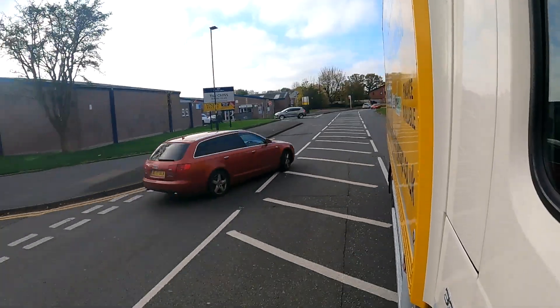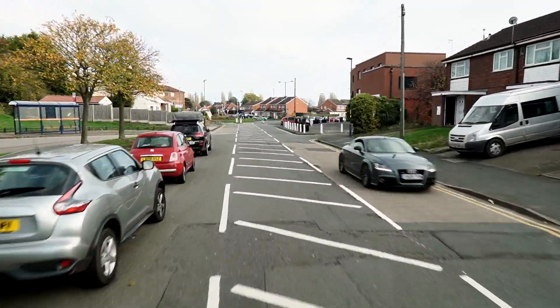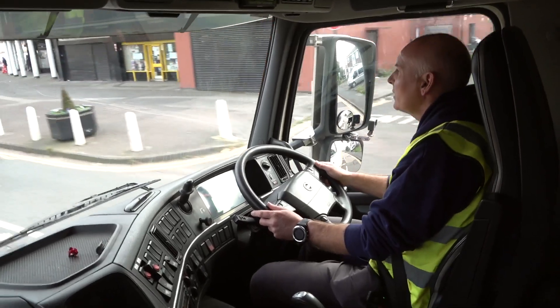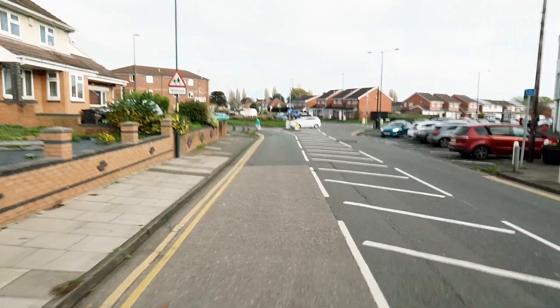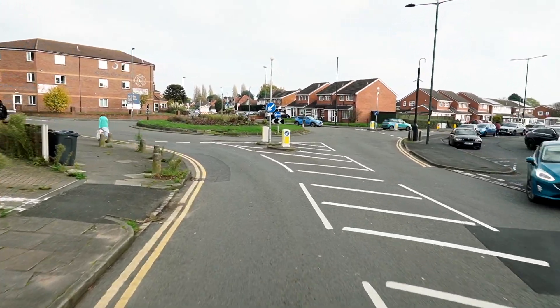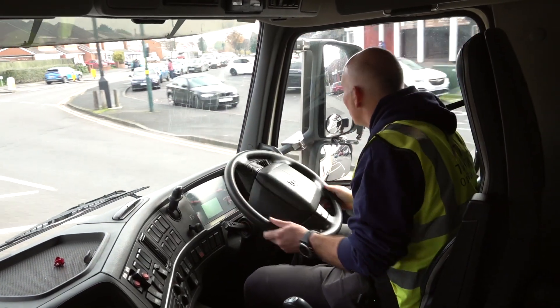Mirrors, signal, manoeuvre - there's plenty of room for large vehicles. Now after the low bridge at Tilecross you've got a roundabout. We'll let the lady cross the road, no need to rush. We'll approach over the crown of the road to get away from the near-side kerb, the left kerb.